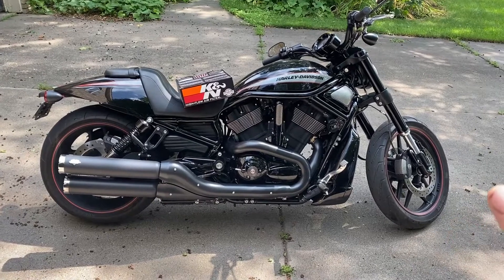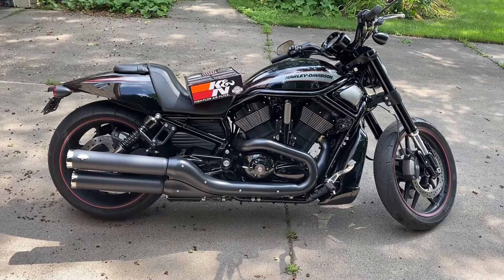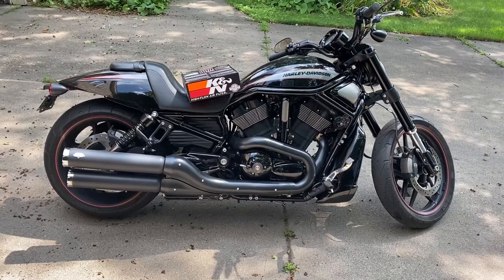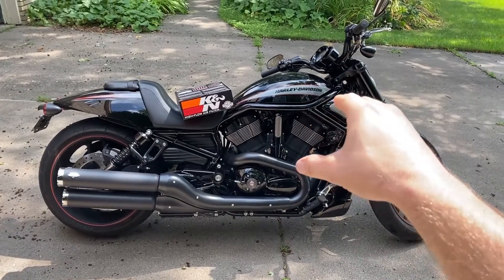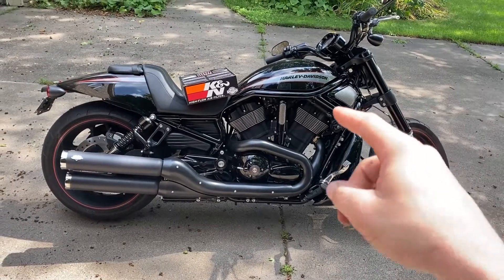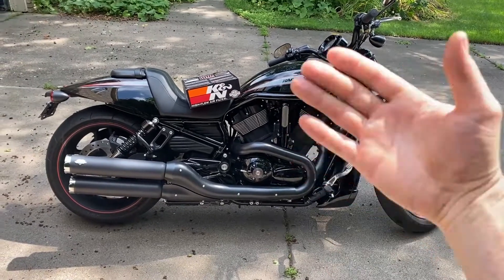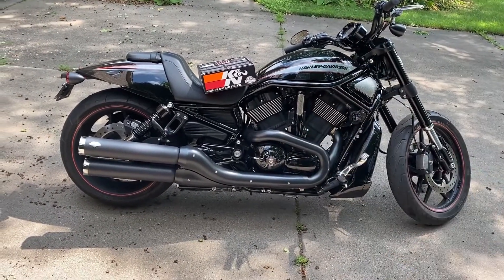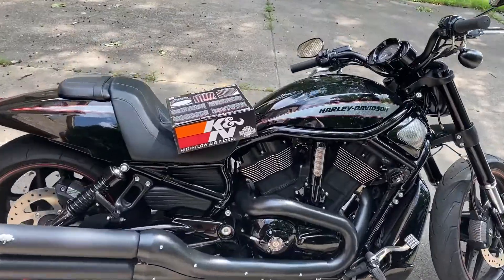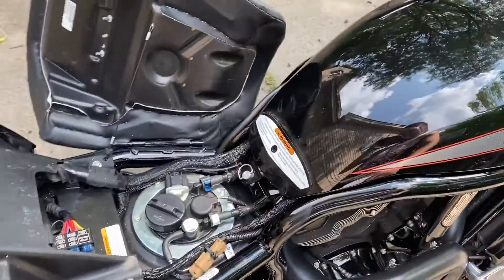We're not going with that kit on this bike because it's like a $450 kit and it just kind of sucks hot air. It might flow a little more air but it sits right on top of the engine, whereas the factory air box pulls air from behind the forks and it's in its own little plastic enclosure to keep it cooler.